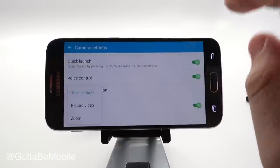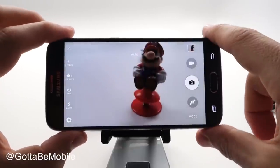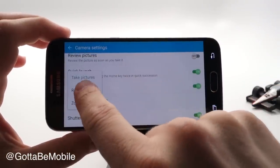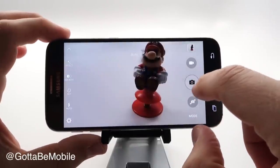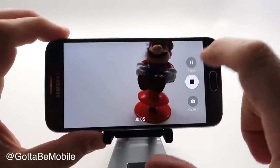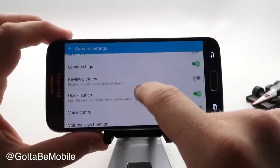Volume keys function is really important. I have the volume keys set up to take pictures, because when I push the volume key while in the camera it's going to take a picture. The other option, depending on how you like to use your camera, is you can set it to record video — so when you're taking pictures and want to quickly go into video, just push that button and you're recording video. This lets you quickly switch between video and photo. The final option is to use them to zoom in and zoom out.